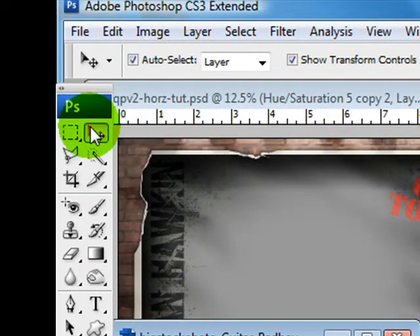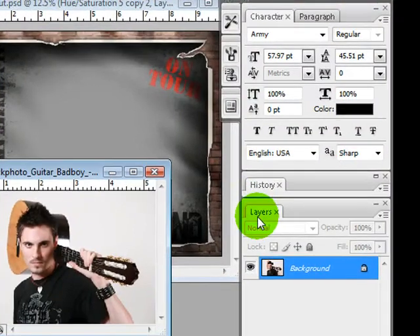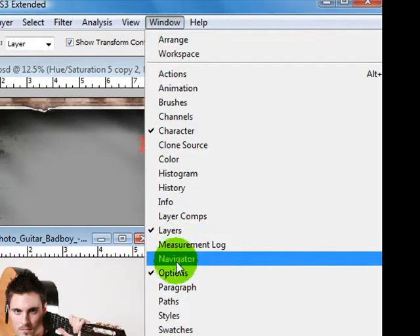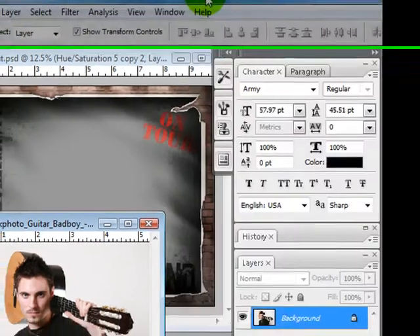I like to have the move tool selected, auto select layer checked, and show transform controls enabled. I also like to have my layers palette open, my history palette open, and my character palette. The way you open these is you come to Window and put a check in front of the ones that you want to work with.